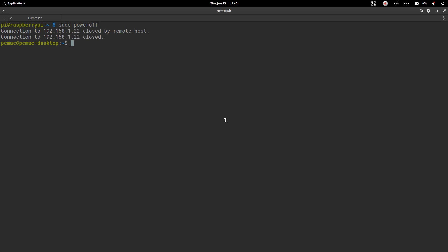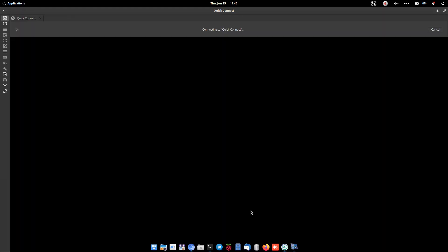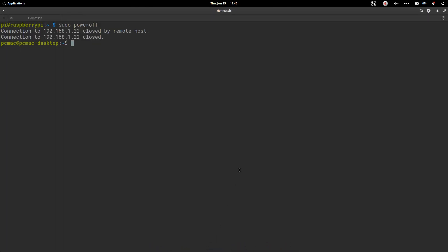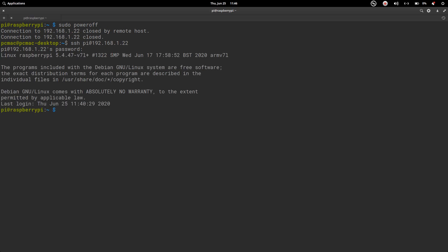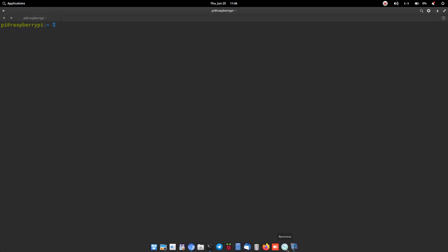Remove the SD card — the Pi is now connected only through the 32 GB flash drive. Turn it on and wait a moment, then try connecting with Remmina and SSH. We are able to SSH into the Pi, which means it has booted successfully from the USB flash drive.